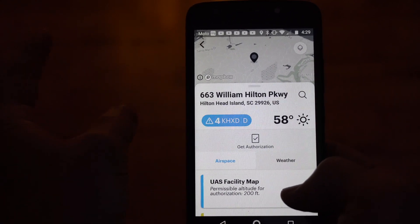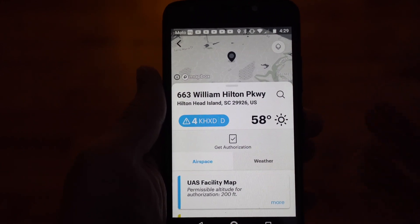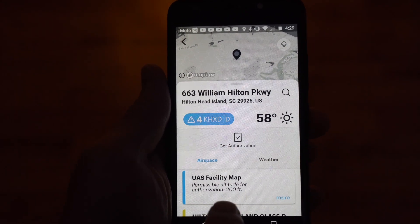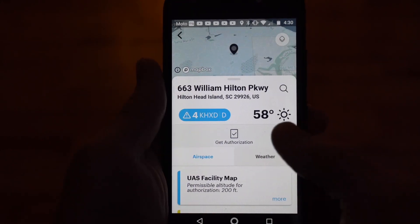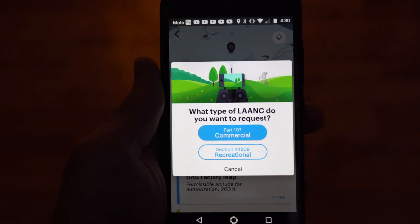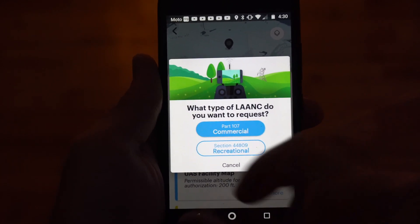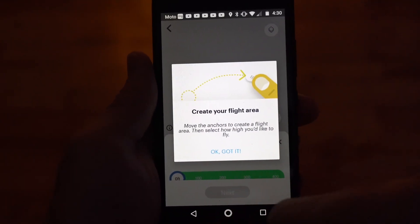Once the map is up, swipe upwards and you'll see 'Get Authorization' is checked. If no authorization was required for this area — if this was just golf airspace — we wouldn't see that checkbox. But this means there is controlled airspace in this area because of the airport. We can see that we can get automatic authorization for up to 200 feet. Go ahead and tap 'Get Authorization.' It's going to ask what type of flight you're planning. You can get LAANC authorization whether you're flying Part 107 or recreational, but if you are a certified drone pilot, go ahead and choose Part 107 Commercial.